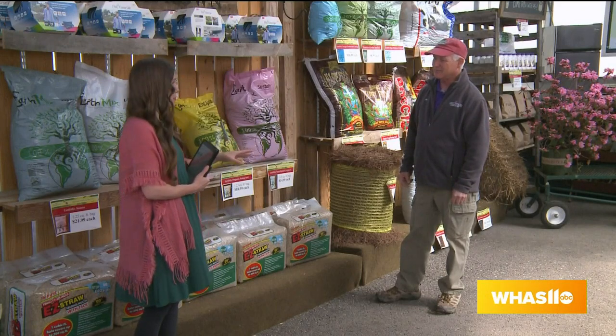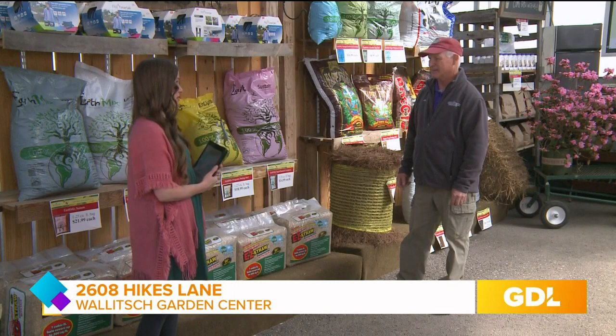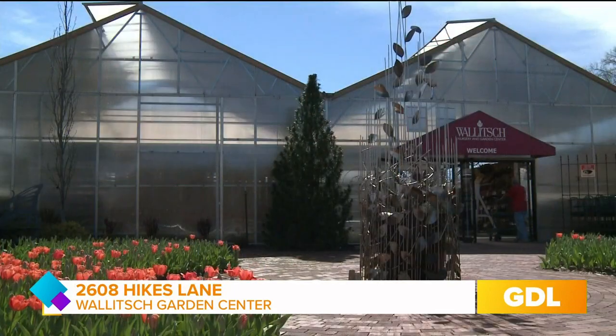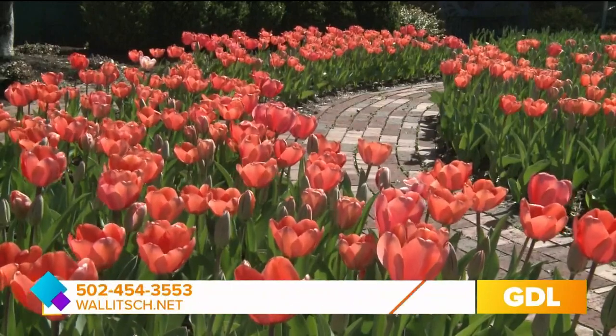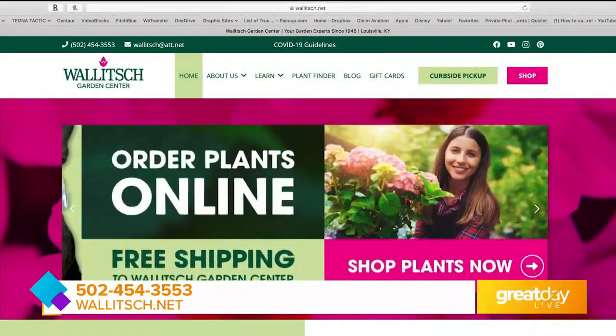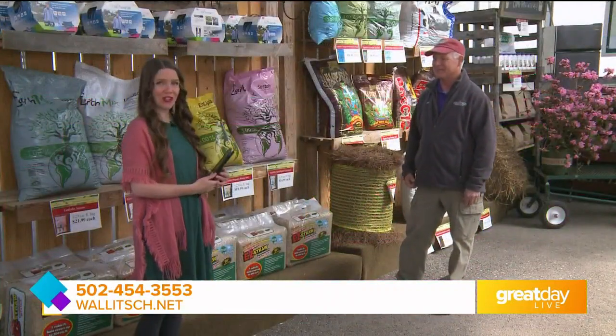For anyone watching who's inspired to start their own garden, you can come here and get everything you need. Where are you located? We are located at 2608 Hikes Lane. And where can people find you online? The best place is our website at wallach.net. Awesome, Jim, thank you so much for having us today. You're welcome, thank you very much. From Wallach Garden Center on Hikes Lane, I'm Joanne Dixon.